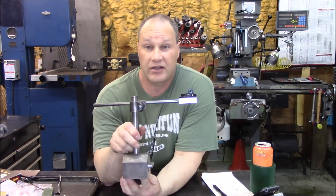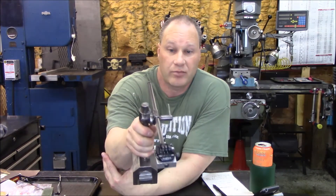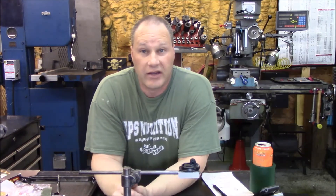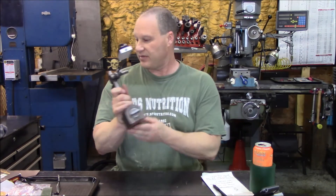One more item — I grabbed a nice Brown & Sharpe mag base, nice and big and beefy. I've got a GoPro mount on it, so it works perfectly to hold the GoPro camera over at the milling machine and on the big Monarch lathe — I can extend it out and get good shots. Grabbed that off eBay as well.